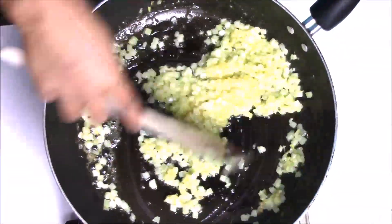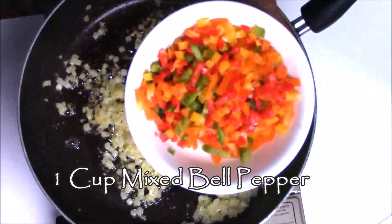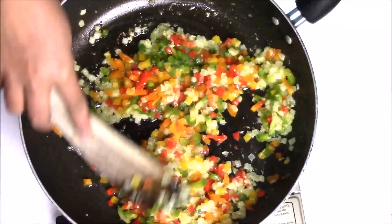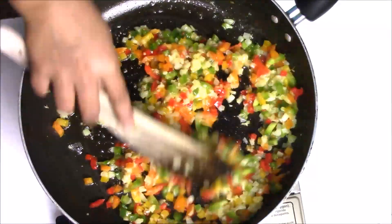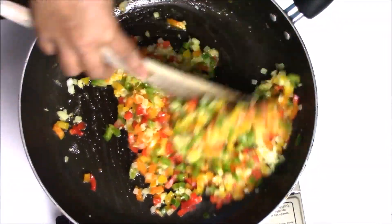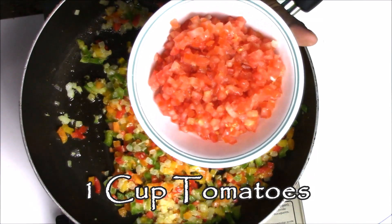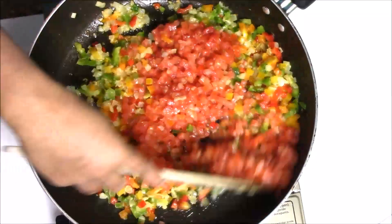In this mixture I am adding colored bell pepper. I am using red, yellow, orange and green. You can select the pepper based upon your choice. Now just mix everything together and add one cup of diced tomato and again give it a nice stir.